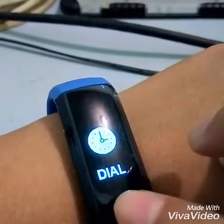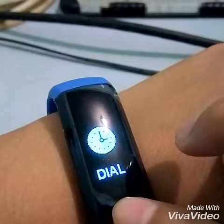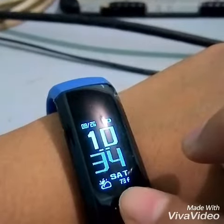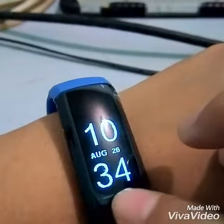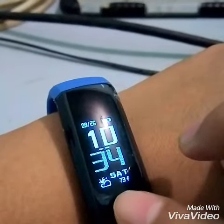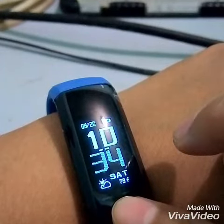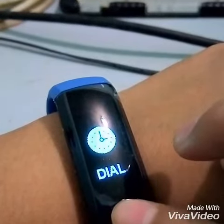Next is the dial. So you can choose how the time looks like here. I can go for the classic one — I like the classic one — but I cannot see the battery left, so better stick to this one.